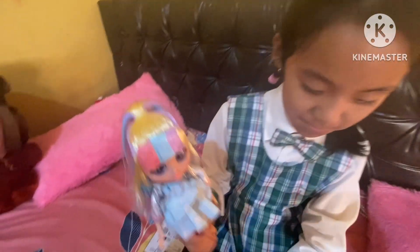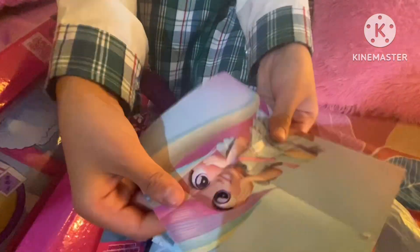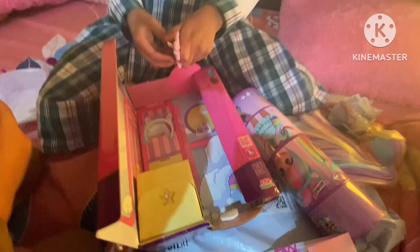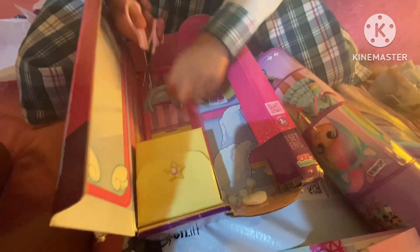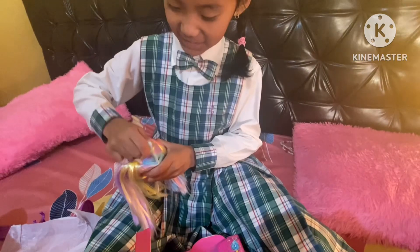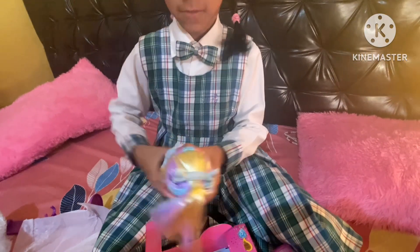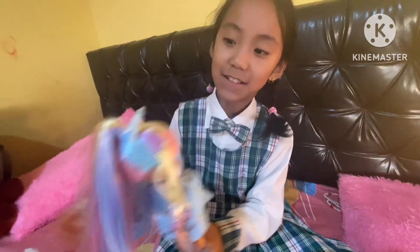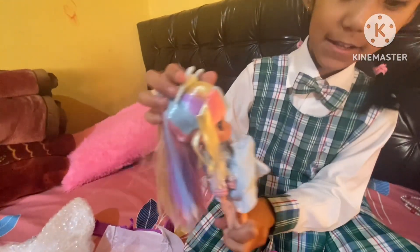Now I'm going to unbox her item. We got this. Here's Jenna. Look at Jenna. And this is the instruction map. Here's Jenna. Now let's take out her hairband. So this is her hairband. She also got a wing.